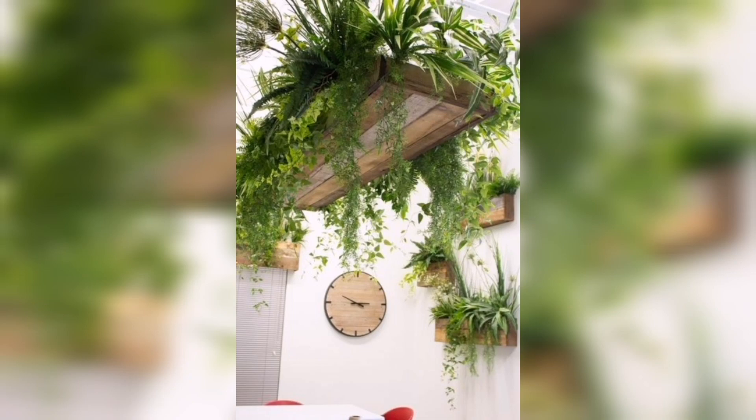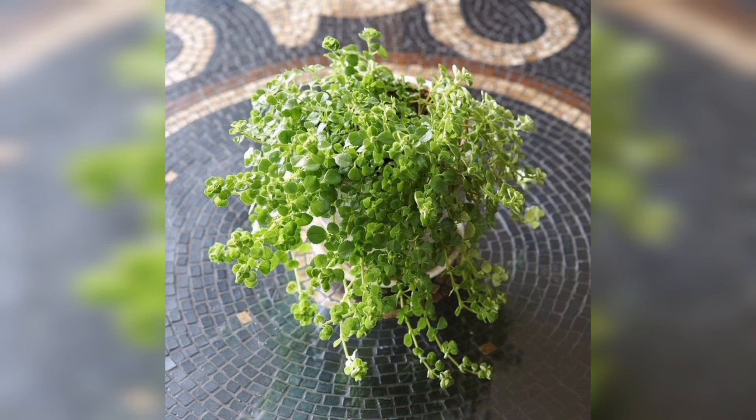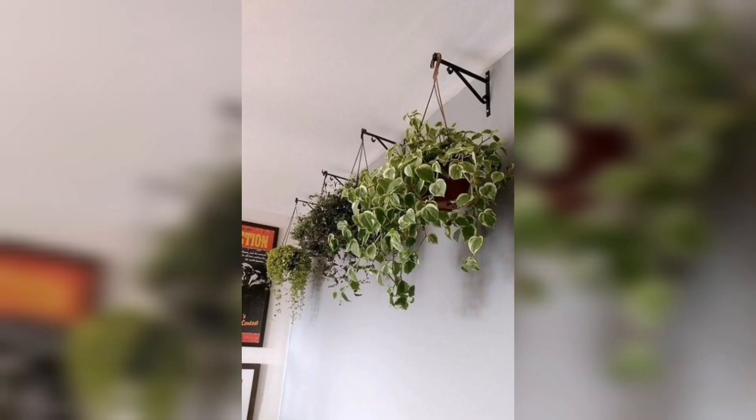Transform your space into a lush vertical oasis with our step by step tutorial on creating an indoor hanging garden. Discover the best plant selections, care tips, and beautiful arrangements to elevate your home's aesthetic. Subscribe now and bring nature to bloom indoors. Thank you for watching.